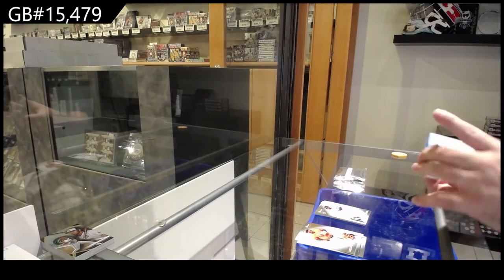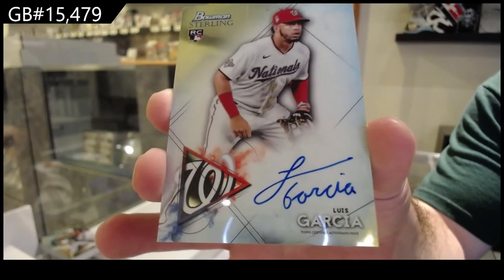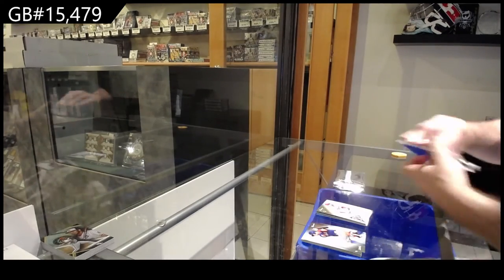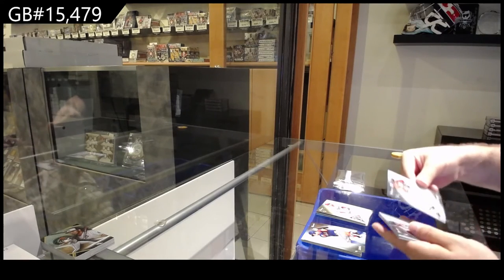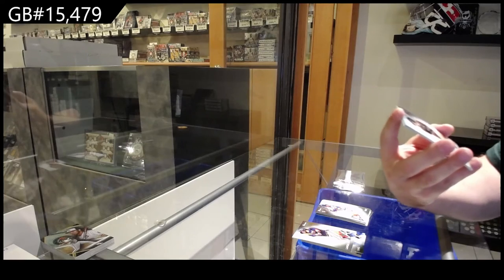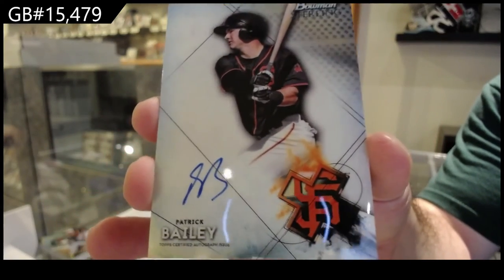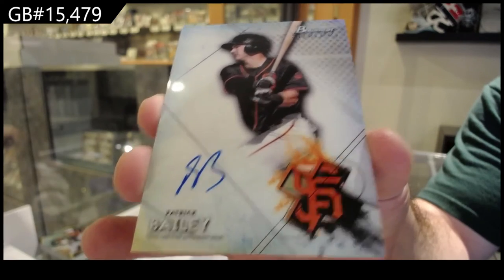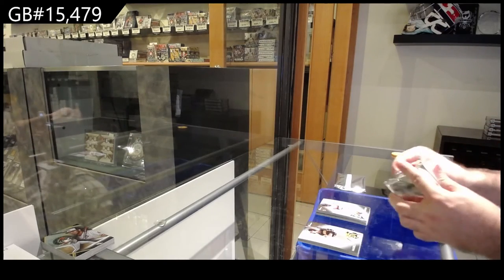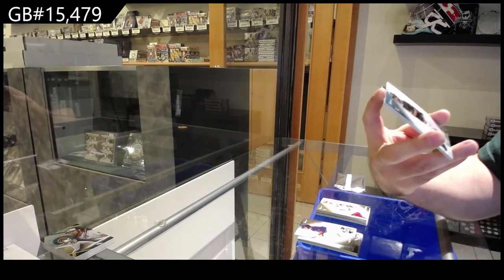We've got a rookie of Luis Garcia for the Nationals, a rookie of Crochet for the Sox, a rookie of Ruiz for the Dodgers, a rookie of the Tigers, a rookie of the Dodgers, and a rookie of Badu for the Tigers. Rookie of Garcia for Washington, numbered to 199 rookie for the Marlins — Chisom.